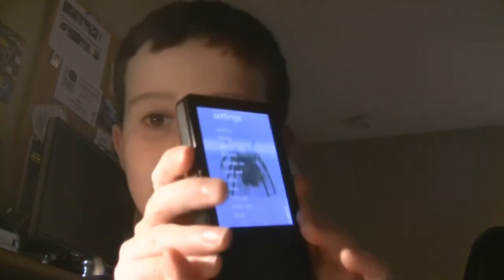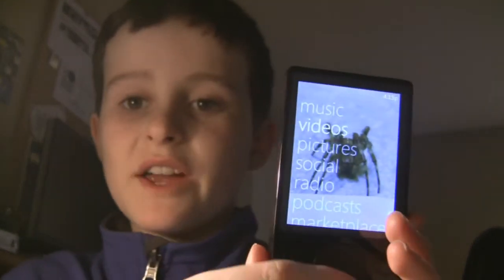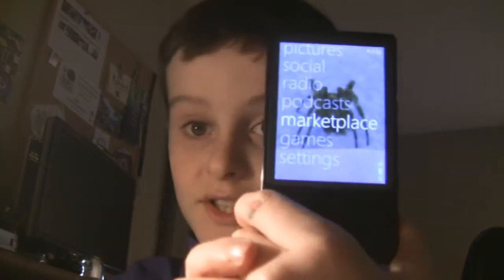The Microsoft Zune is what you would expect out of something like an iPod. It is the same kind of device in that it has music, videos, pictures, and this one also has a radio, a marketplace, and a couple of games. Comparing all the features, the Zune is actually better than the iPod — they are exactly the same price, but the Zune has social features where you can send each other songs, pictures, and videos. I know the iPod Touch has that, but this comparison is really versus the iPod Classic.